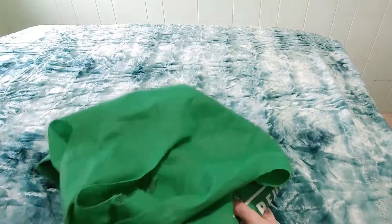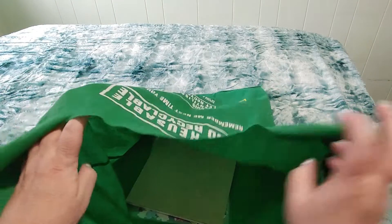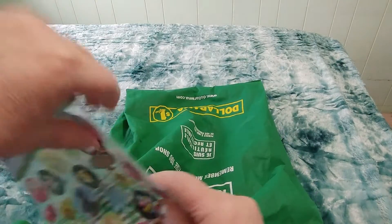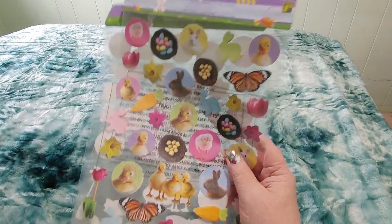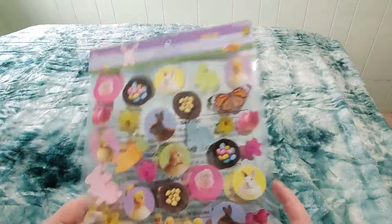I've got my recyclable Dollarama bag. I've got a bunch of these, so this is just going to be a short video. There's not a lot in here, but let's pull one thing out. Well, there's three things but two of them are the same. So I got these two sets of stickers — they're Easter stickers. They're both exactly the same.